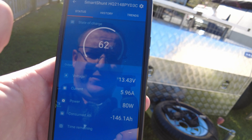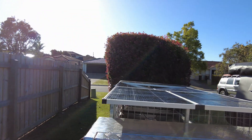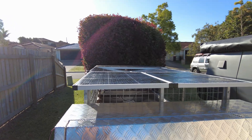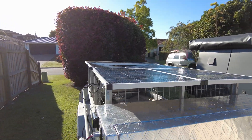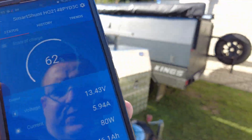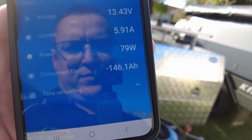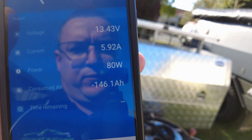It's 8:40 in the morning and we're getting six amps in, and the sun hasn't even really touched the panels properly yet and they're saturated, so should be interesting to see what it gets in full sun. It's doing quite well though. We're down 146 amp hours.